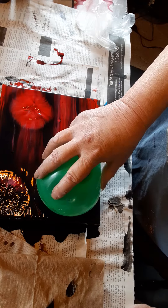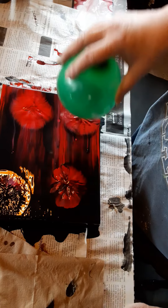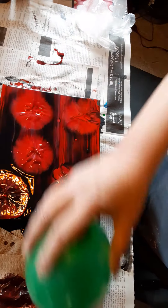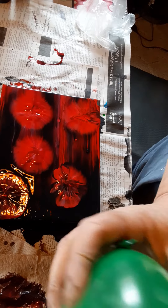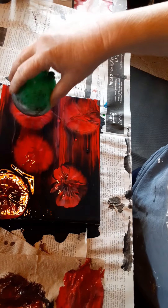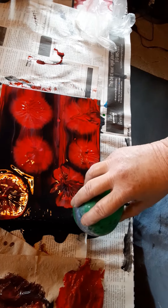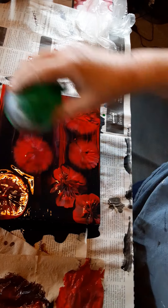It pulls that red to the top, pushes the black down, it can give you a beautiful pattern. Now I'll go for the smaller balloon — still with the allergies. I just love the way the black looks with the red underneath coming through.